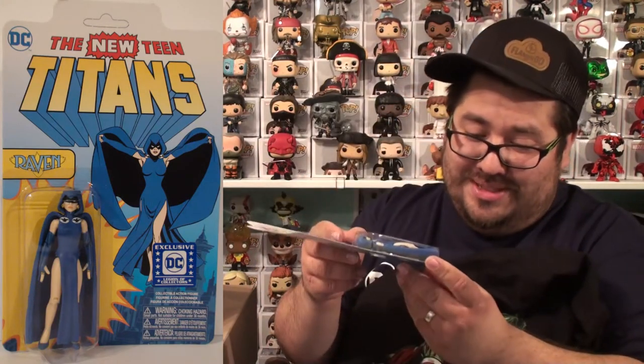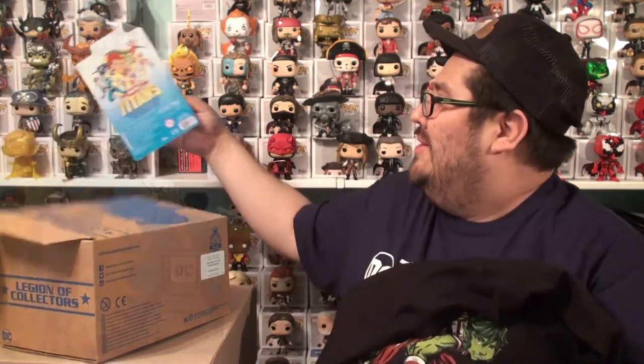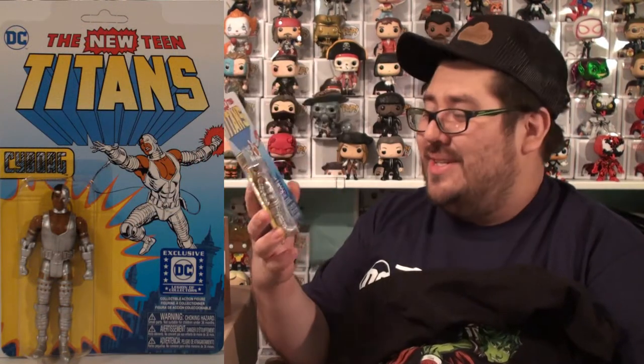Continuons! Il y a un petit objet ici! Un Reaction de Raven! Malheureusement, je ne suis pas fort sur les Reactions. Continuons! Un autre! Un autre Reaction! Cyborg, cette fois-ci! Voilà!